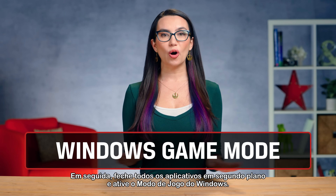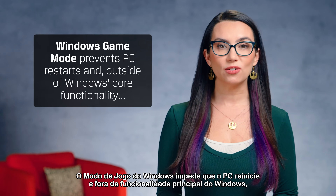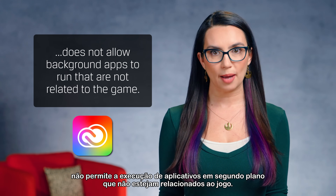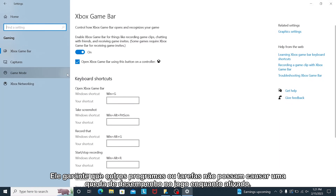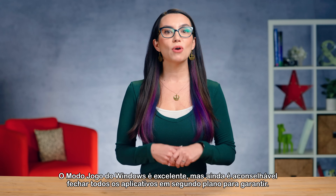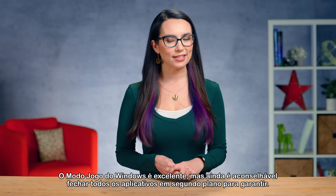Next, close all background apps and enable Windows Game Mode. Windows Game Mode prevents PC restarts and outside of core Windows functionality, does not allow background apps to run that are not related to the game. It ensures that other programs or tasks can't cause an in-game performance drop while enabled. We want the CPU dedicated to our game. Windows Game Mode is outstanding, but it's still advisable to close all background apps just in case.